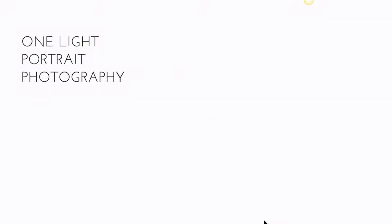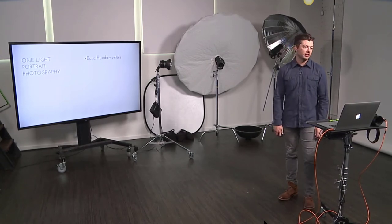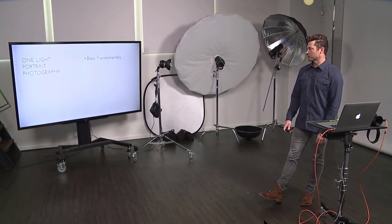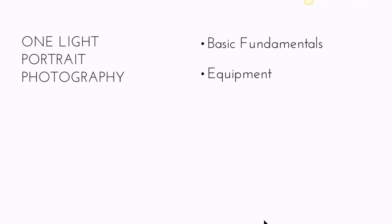So the introduction of one-light portrait photography. Here's what we're going to cover. I want to go over the basic fundamentals — I believe in having a strong knowledge of lighting concepts so that when you're in a situation that's different than your last, you can adapt by knowing how lights work from a conceptual level. That will lead us into the equipment I use.